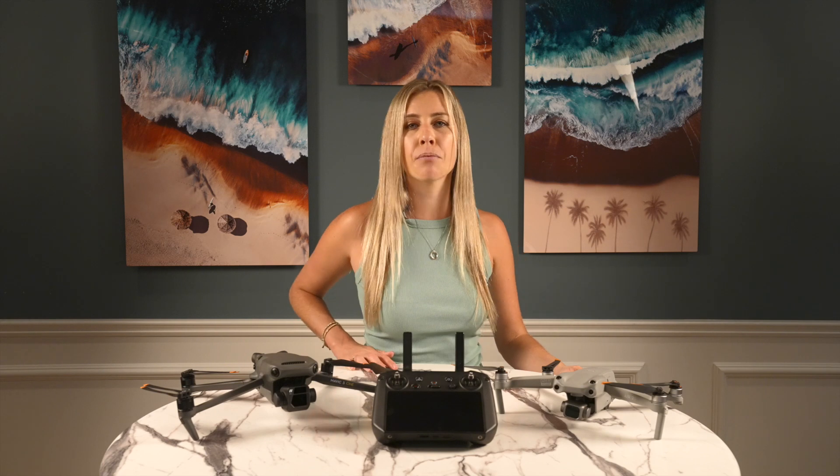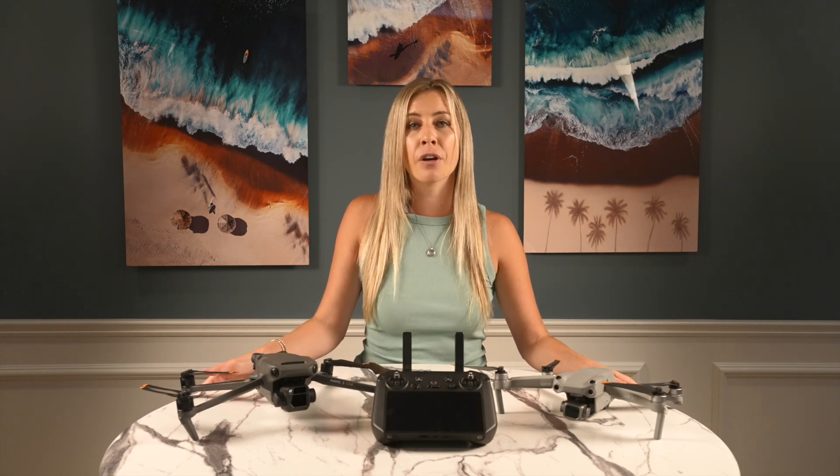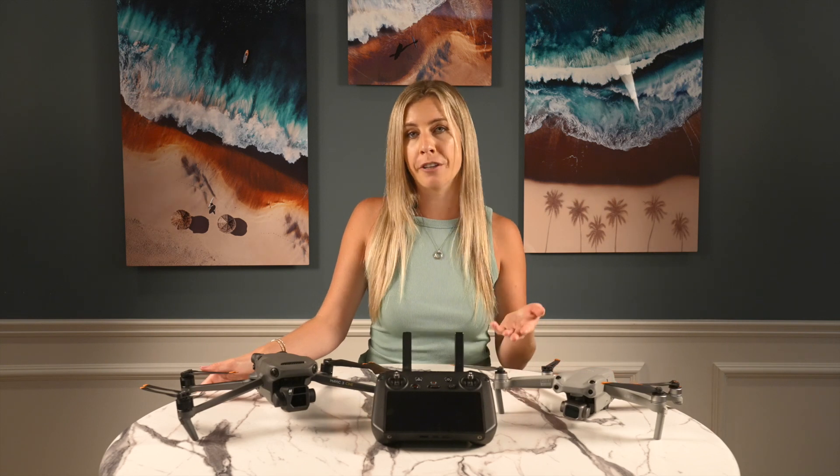Hopefully by now you have bound your Air 2S to the RC Pro with no issues. DJI receives a lot of questions about the RC Pro on their official forum. It's a good place to go if you want to get a feel for what's going right and going wrong with the controller. I'd love to hear about everyone's experiences with the RC Pro, so feel free to share in the comments below.